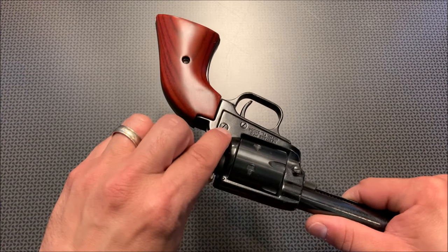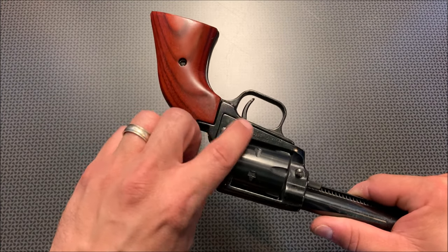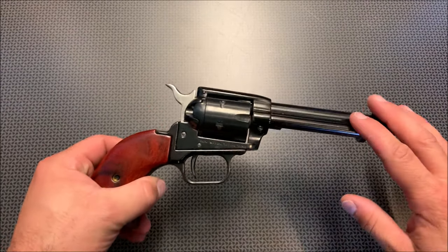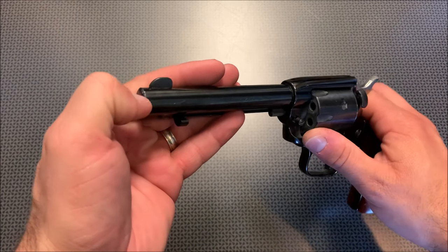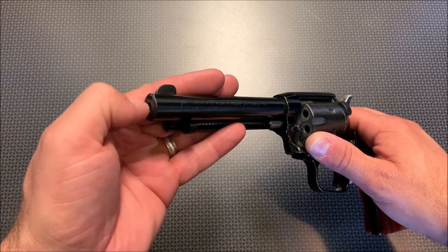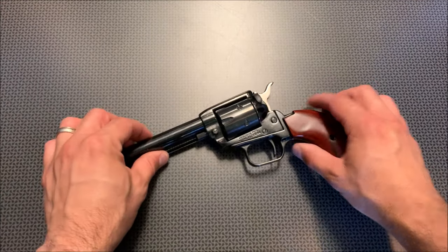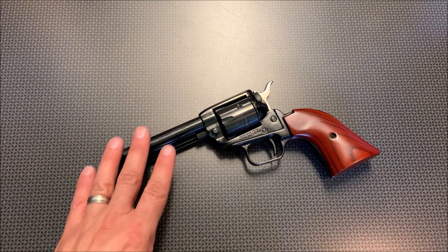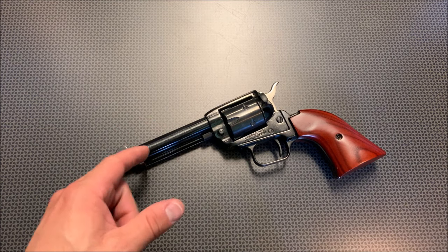A lot of the screws were backing out as I was dropping it, fumbling around, and dry firing it about five or six thousand times, so I added a little Loctite about a thousand rounds ago to all the screws holding everything together, and nothing has walked loose since. This thing is built like a tank. I dropped it on cement and dinged up the muzzle right here, but left the crown untouched, and this thing still shoots like a champ. I'm incredibly impressed at the build quality of this revolver.